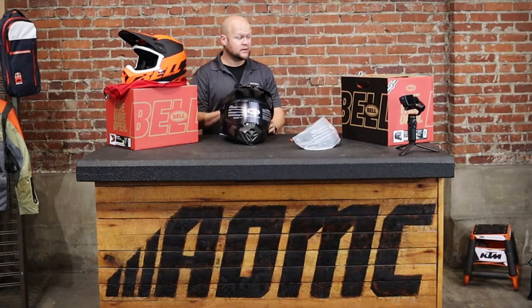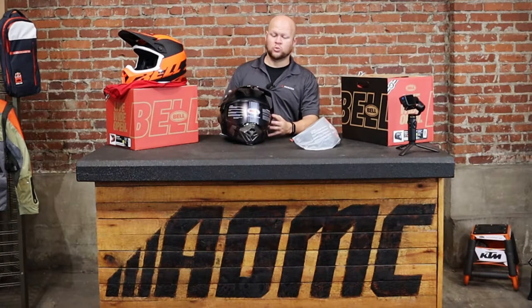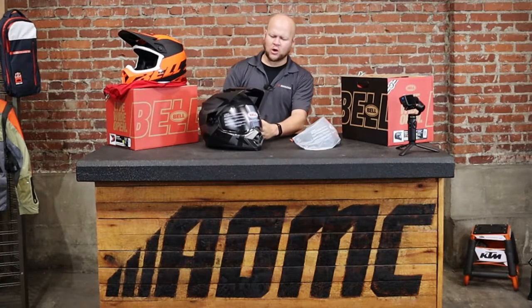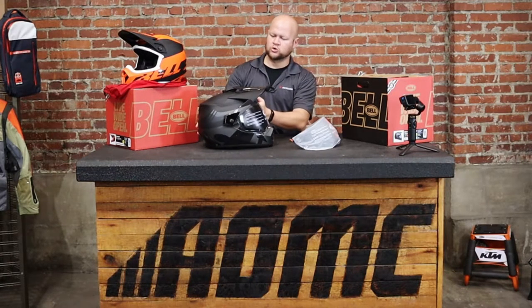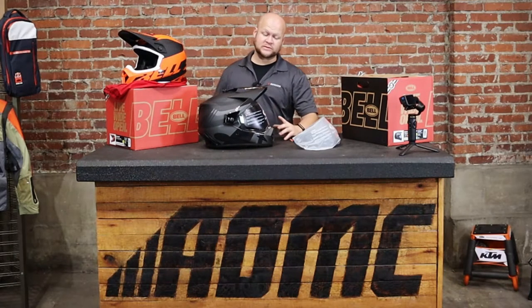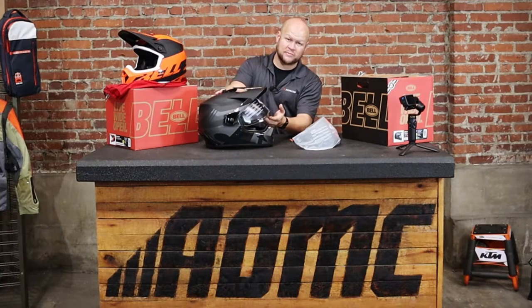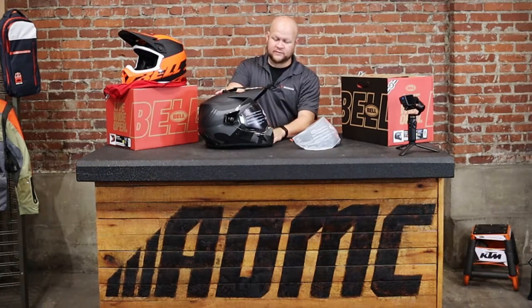As far as pricing, you're looking at anywhere from $229 to $259 depending on which graphic you choose. This is the Blackout — a few different shades of gray and black, some matte, some glossy. Most adventure bike riders like to keep a neutral color and this is no different.